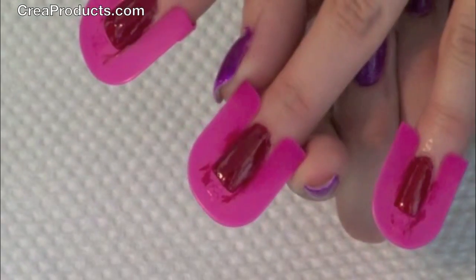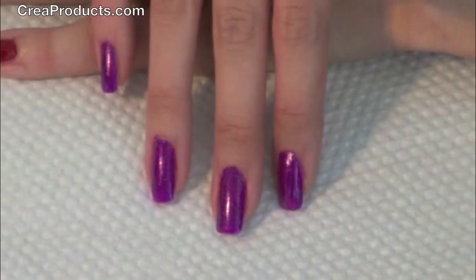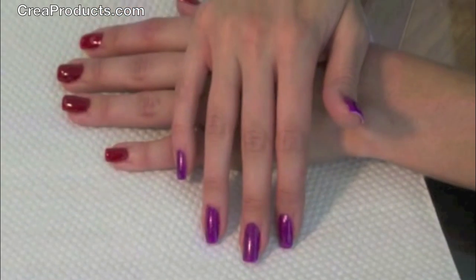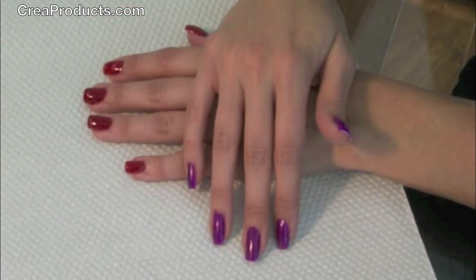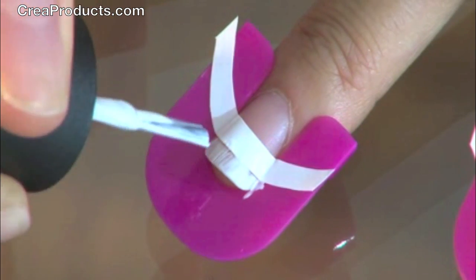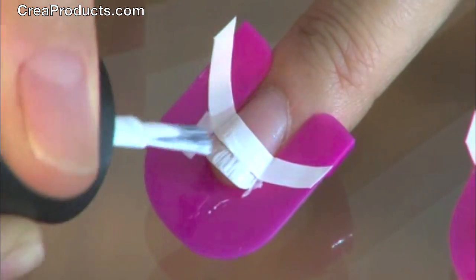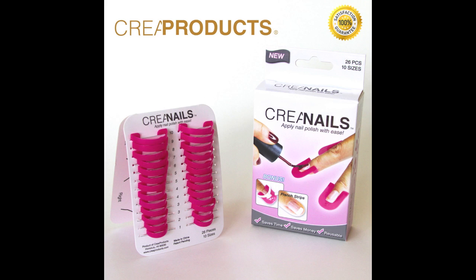It's really easy — just pick your favorite nail polish and paint. Perfect nails every time. Check out our videos on how to create French tips. To order, visit CreaProducts.com. International orders are accepted.